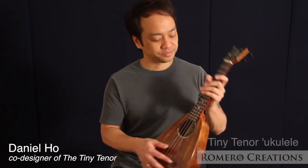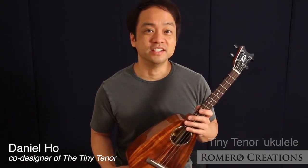The result was everything we could have hoped for and more. The overall length of the Tiny Tenor is that of a concert ukulele, 23 inches, yet it retains a full tenor scale from nut to saddle of 17 inches. This recording quality instrument is handcrafted entirely of solid wood and sounds amazing.